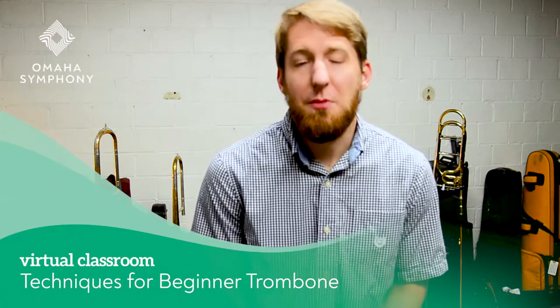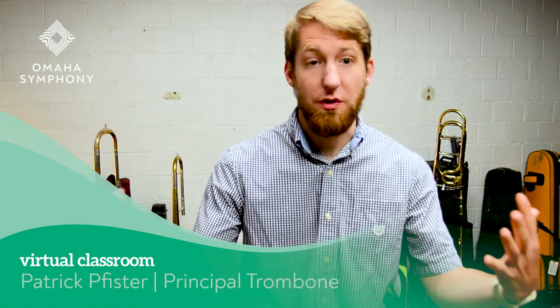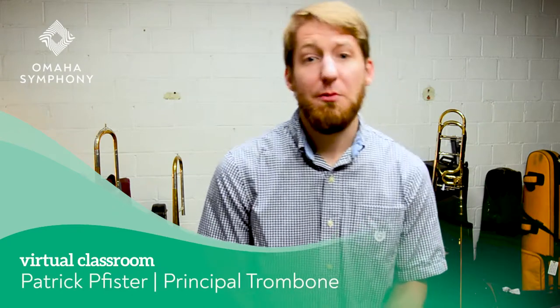Hi, Patrick Pfister, principal trombonist of the Omaha Symphony, here to talk to you about tone. While tone is an extremely important aspect for every instrument and musician, it is perhaps the trombone's best calling card, for we are the brass instrument that most closely mimics the human voice.